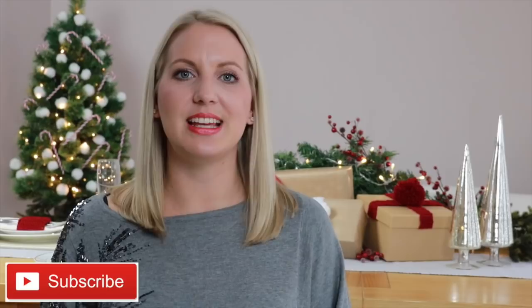Hi everybody and welcome to Bella Coco. My name is Sarah Jane and I'm really excited to be bringing you a Christmas mini-series. Over the next few weeks I'm going to be showing you how to make some decorations for your table, for your Christmas tree and giving you some super easy gift wrap ideas. If you're new around here then make sure that you subscribe to keep up to date with all of the latest videos.